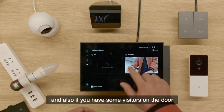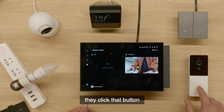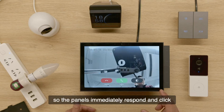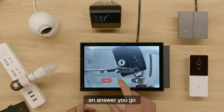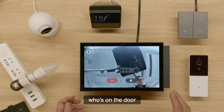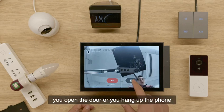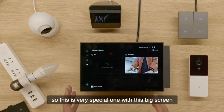Also, if you have some visitors at the door and they click the button on the doorbell, the panel immediately responds. You can answer the hands-free call — you can say 'hey, who's at the door?' If it's someone you recognize, you can open the door or hang up the phone. And it also has a possible built-in intercom, which is very special with this big screen.